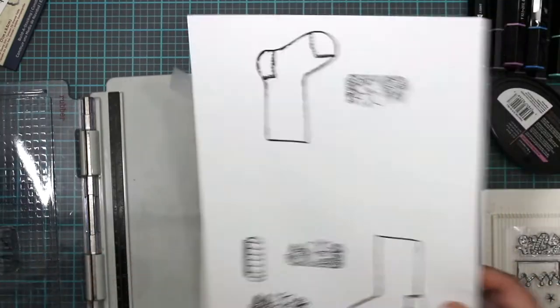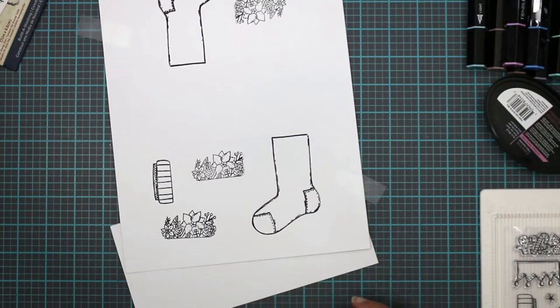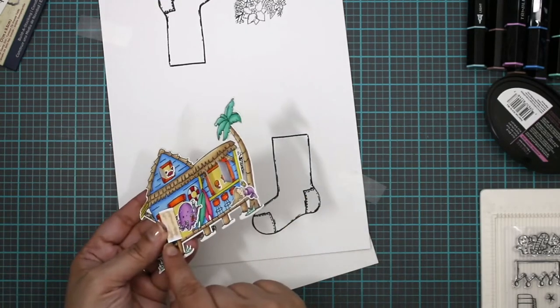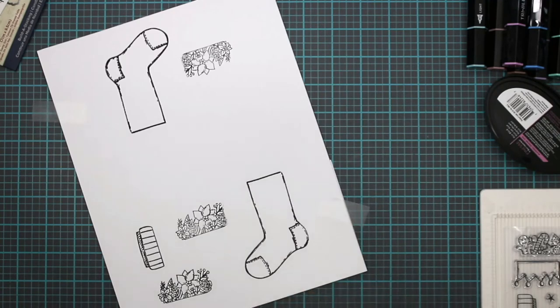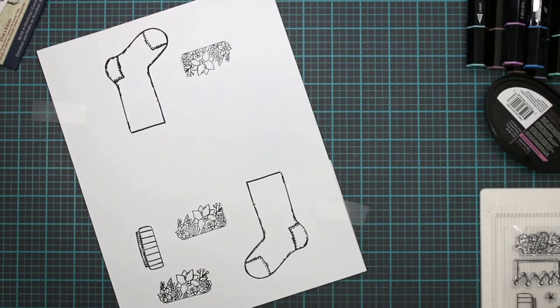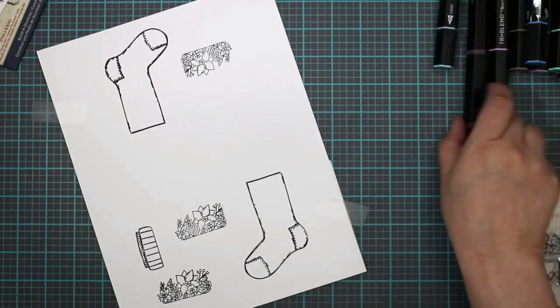We're going to use this piece for the bottom because when you're using alcohol inks you should put a piece of cardstock so the ink saturates — it'll bleed through, as you can see there and there. Your best bet is to put a piece of cardstock so when it goes through, it goes into another piece of cardstock as opposed to just spreading out and ruining your image. We're not going to color this the traditional colors — I'm going to go with more of a vintage pink, blues, and purples. So let's start off with the vintage pink.